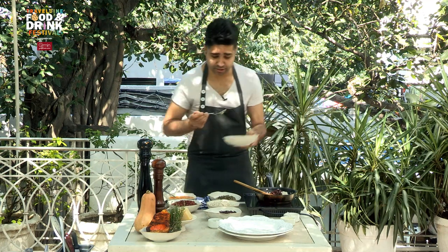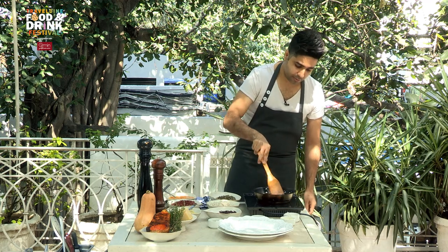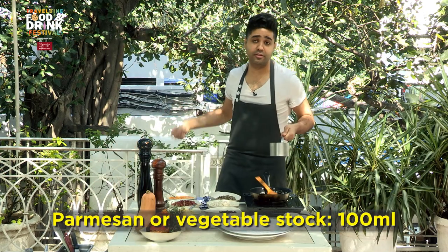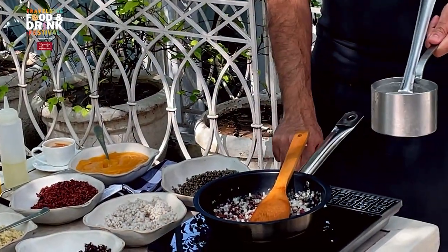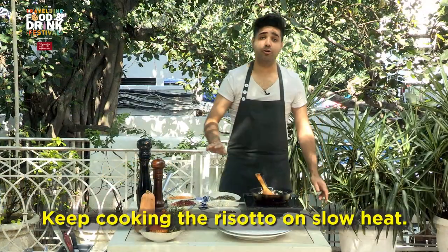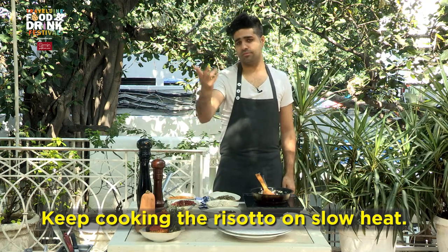This other grain I'll add at the end because it's very delicate. Once your rice is nicely sautéed with the onion, garlic, and wine mixture, just keep adding your stock. Here I'm using Parmesan stock — you can go with simple vegetable stock, whatever you have. We have enough time for the risotto to cook, so go slow. Once your stock is reduced, add more stock, keep stirring it, and your risotto will be ready in a few minutes.